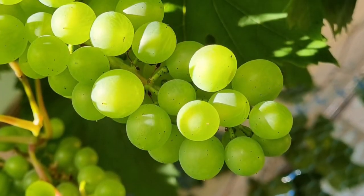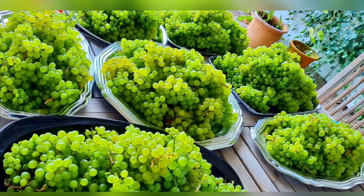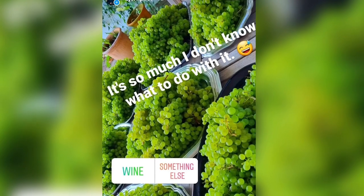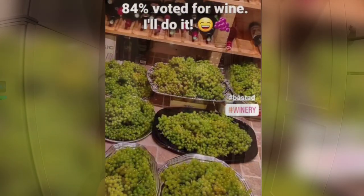Welcome to a new episode of Björn Pallås Garage. This is not a garage but we will be in the garage later. This year's harvest of grapes was enormous and it's a shame to just throw them away. I asked my followers on Instagram what I should do with the grapes and 84% said I should make wine. So let's try this for the first time.